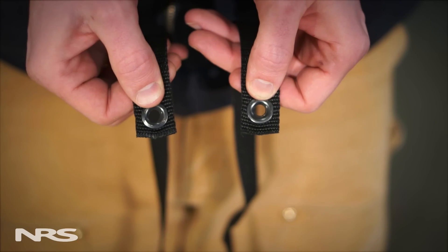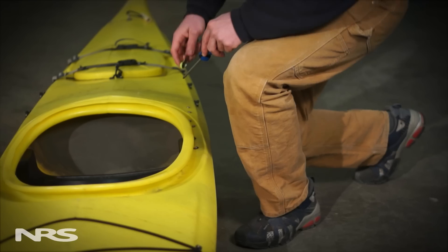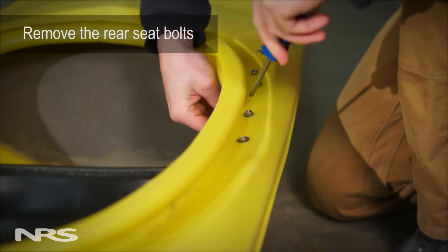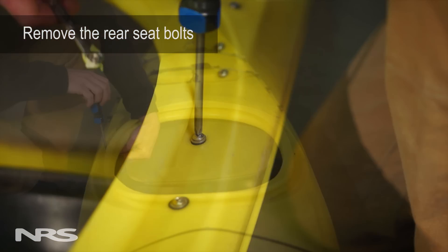If your seat doesn't have a slot, use the second set of straps with the grommeted ends for attachment to the seat bolts. To do this, first remove the farthest back seat bolt on each side. Typically, this requires a screwdriver and possibly a wrench.